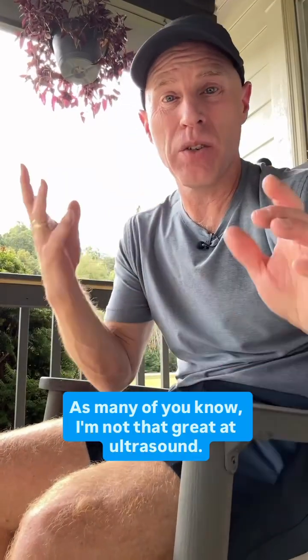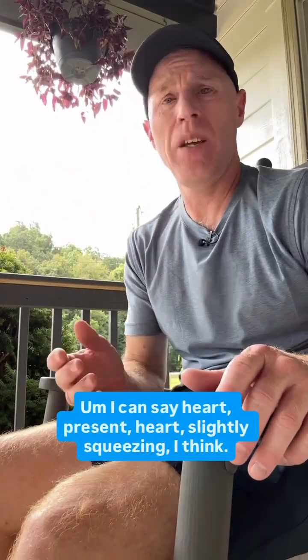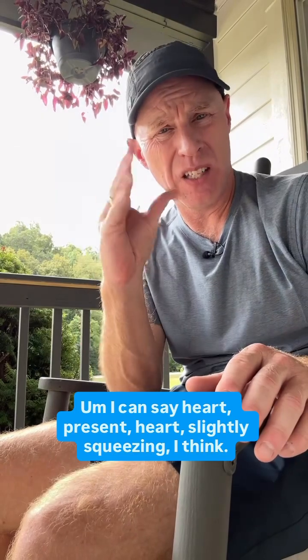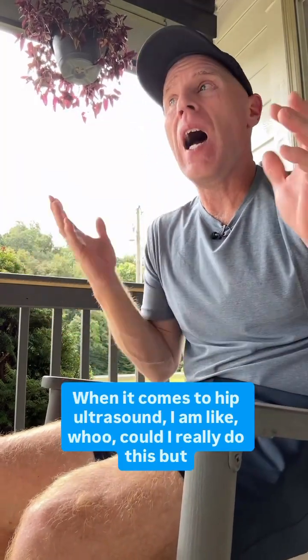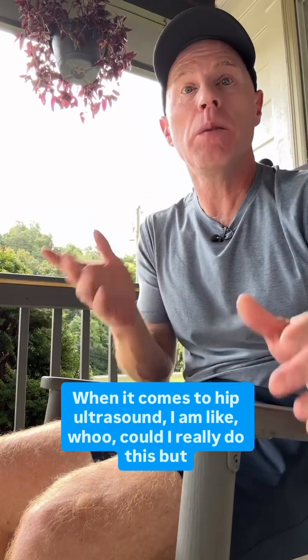As many of you know, I'm not that great at ultrasound. I can say heart present, heart slightly squeezing, I think. When it comes to hip ultrasound, I am like, could I really do this?